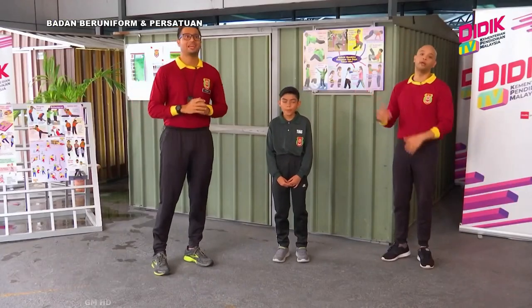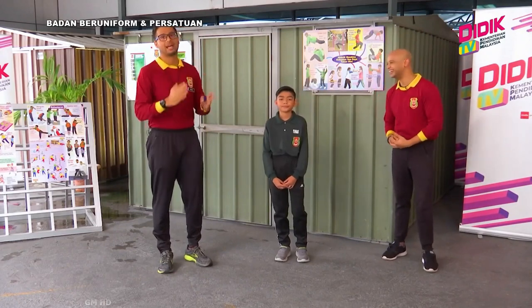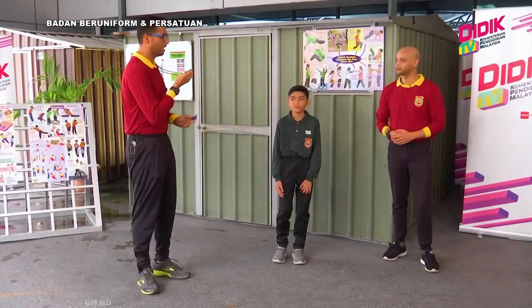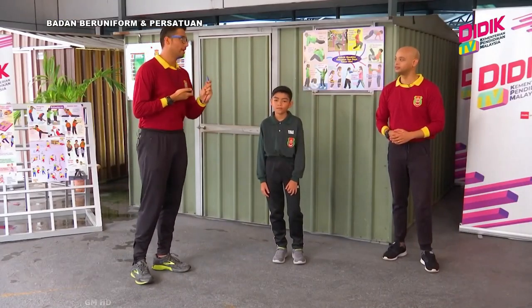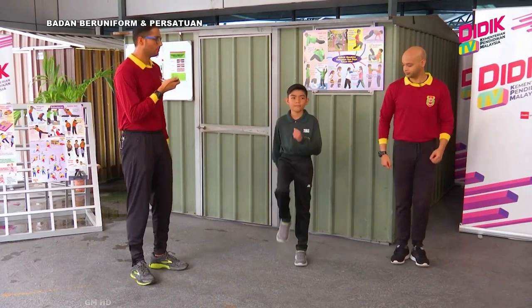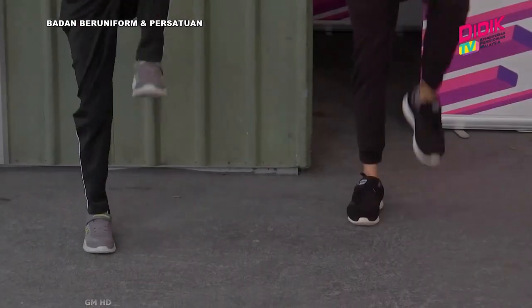40 minit? Tak boleh. Jadi kita kena beri masa untuk Kadet kita rehat setiap aktiviti itu. Baik. Untuk aktiviti yang pertama kita akan buat senaman marching. Jadi Cikgu akan blow whistle bersama dengan masa. So, are you ready? Bersedia. Marching exercise.